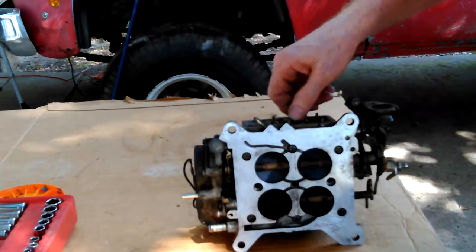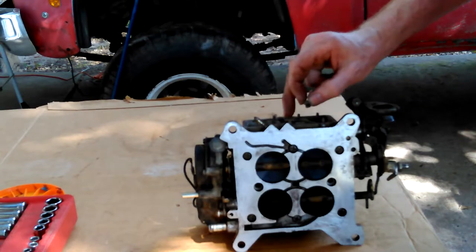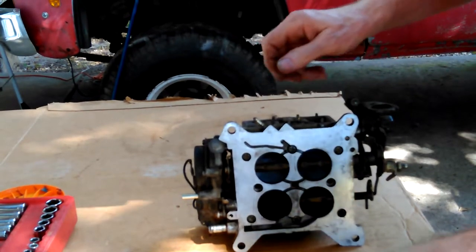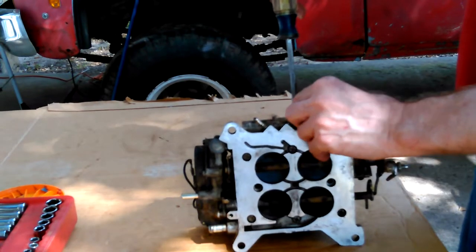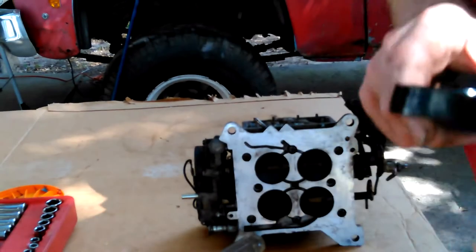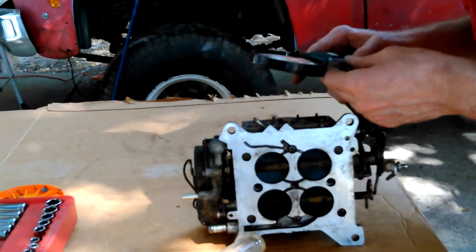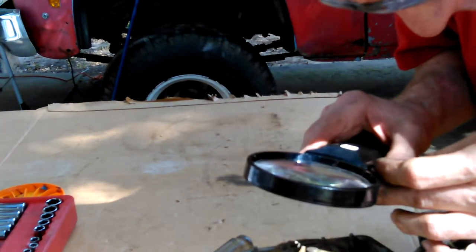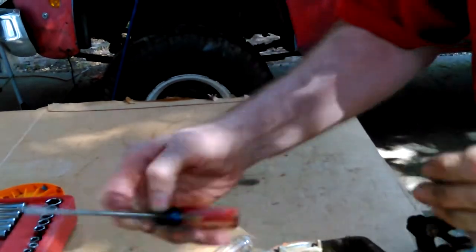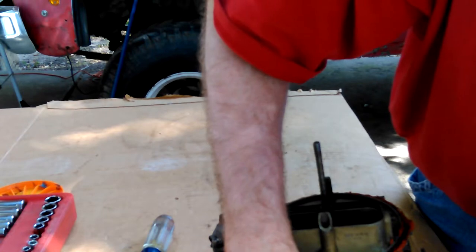I won't know what's good and bad — I'll just have to buy a kit. Like this here could be bad and it feels fine. Of course it's not the spring, it's the diaphragm in there that makes it work. It's hard to align that. I don't think it has any gunk in it. Might be a little bit of gunk in there.